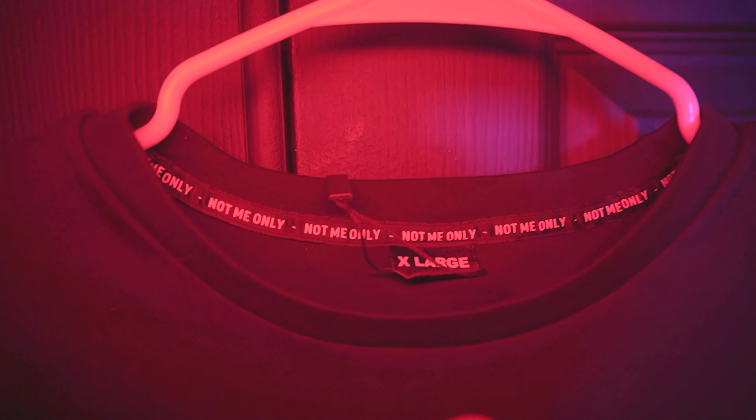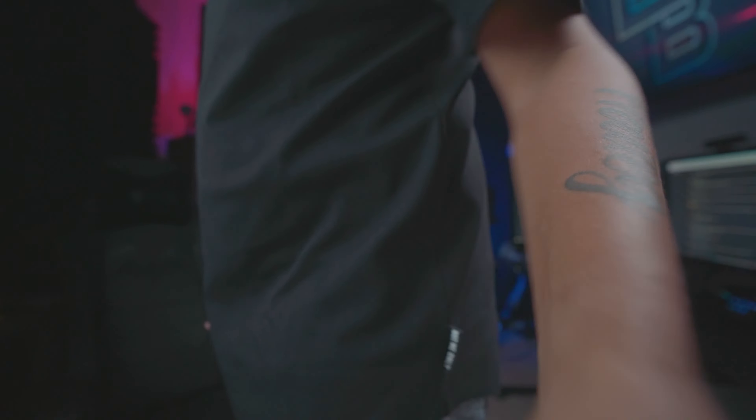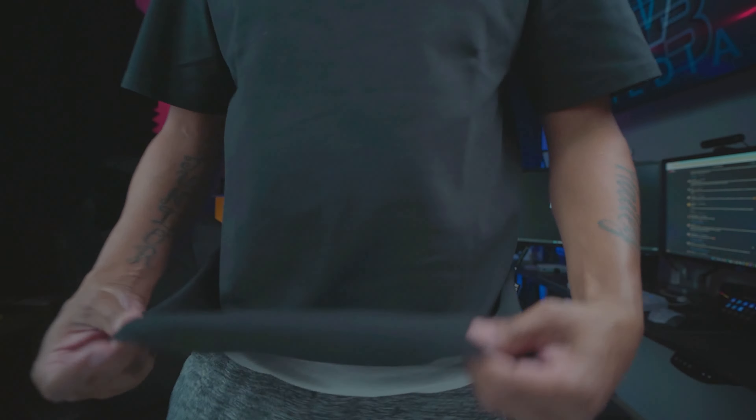It's very minimal. You have your Not Me Only logo on the collar and a minimal Not Me Only logo on your left — very minimal, it's rubbery. The shirt is also a little thicker than your average t-shirt, but not to the point where you're going to overheat.